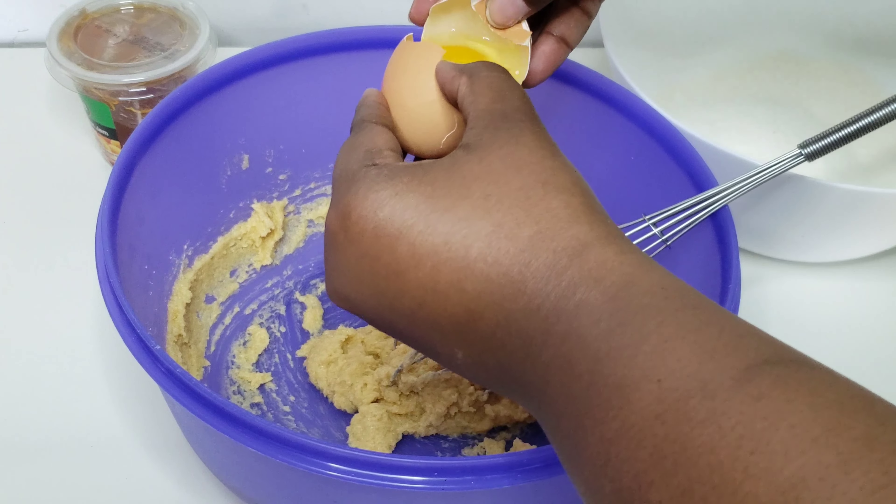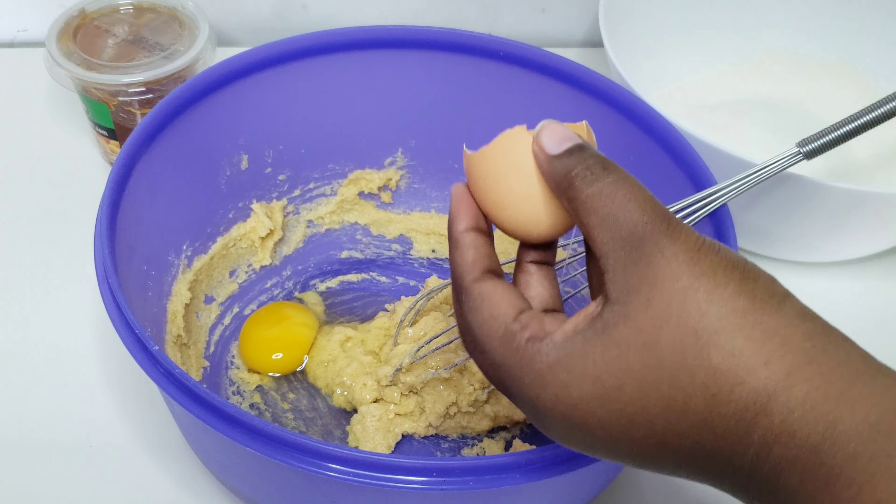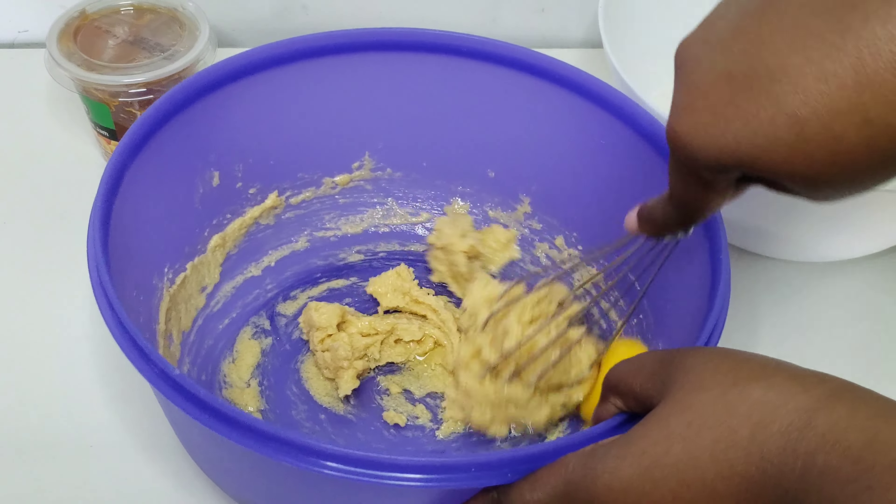Once everything is combined, I'm going to go ahead and add two eggs, adding one egg at a time.